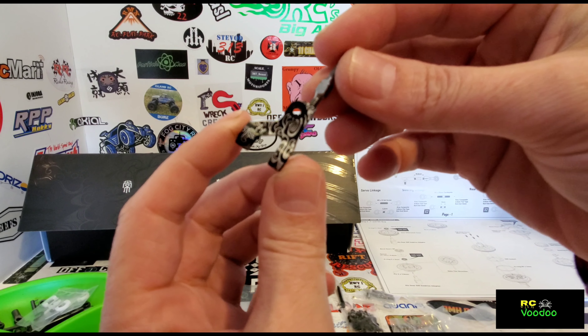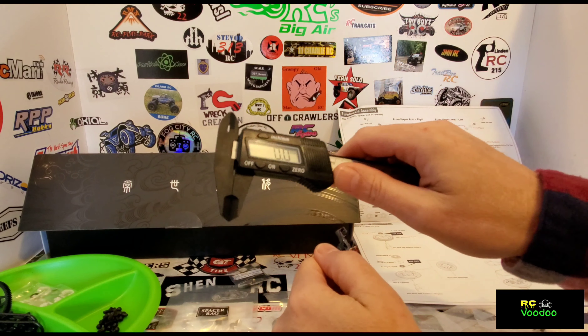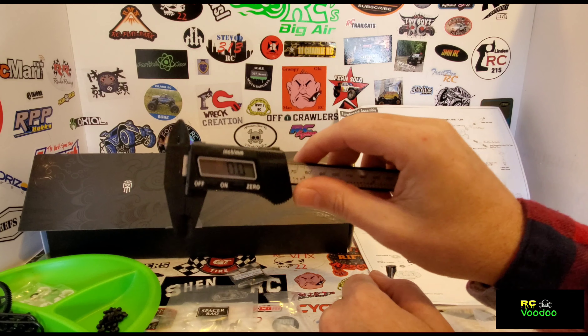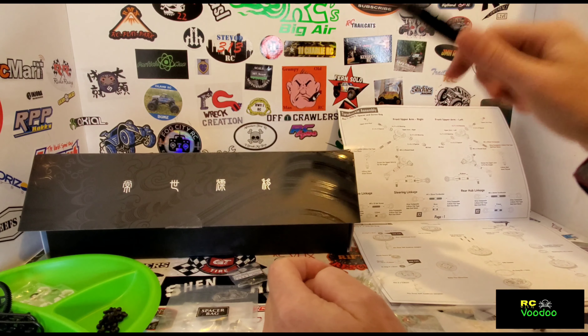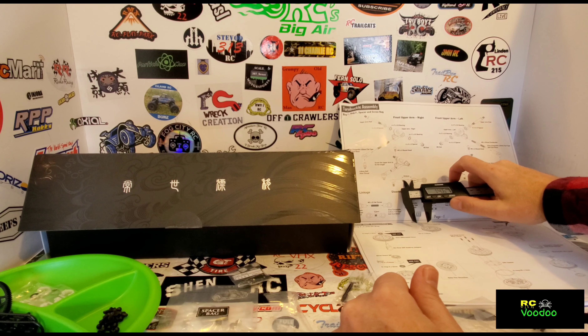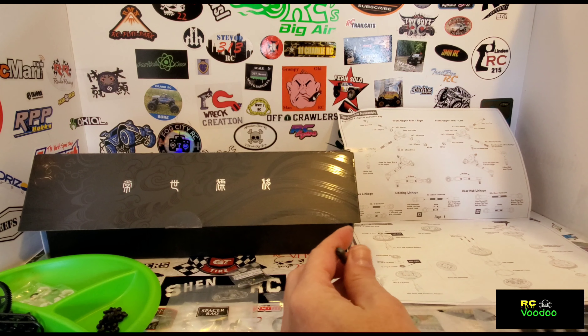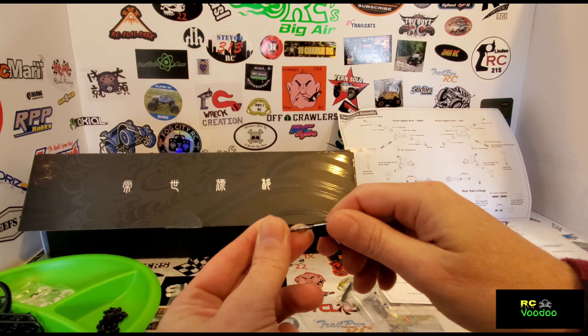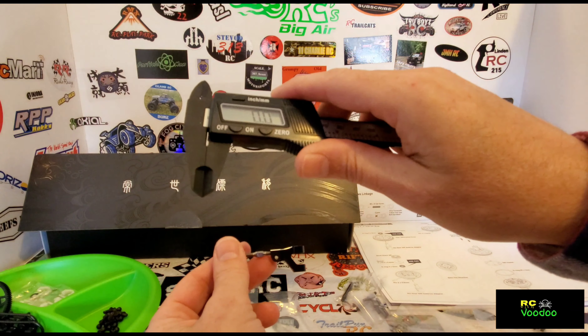First thing we have here is the front upper arms. Make sure you have a set of calipers — even if they're the manual kind and not digital — because a lot of things they'll want you to have exact lengths, and it's impossible to do without them to get a proper setup. You need a set of calipers.